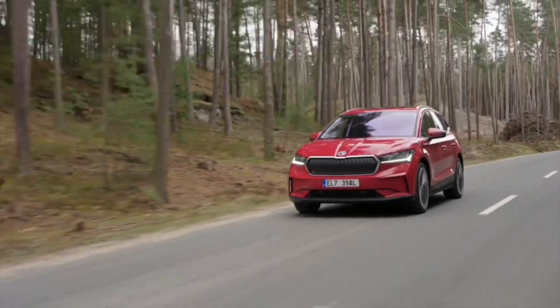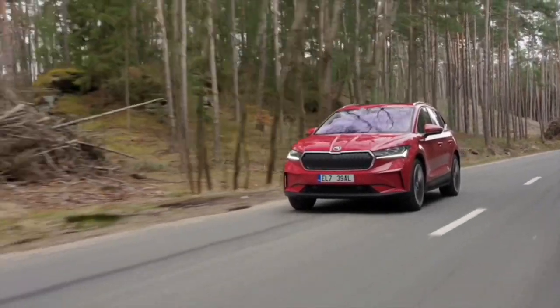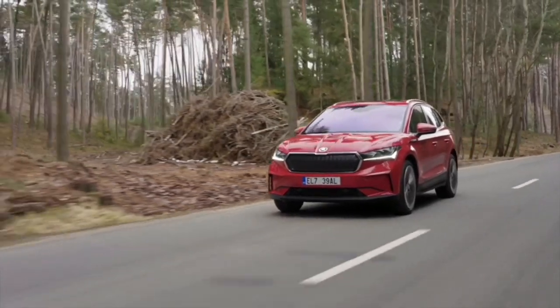My test car features the bigger battery pack, which means we have 77 kilowatt hours net capacity, and that is enough for a maximum range of over 500 kilometres. On top, we have the 150 kilowatt strong electric engine on the rear axle, which is 204 horsepower, and that provides 310 Newton metres of maximum torque.